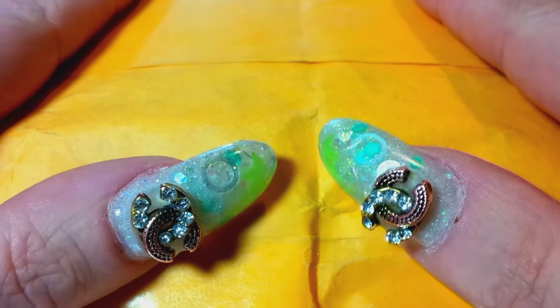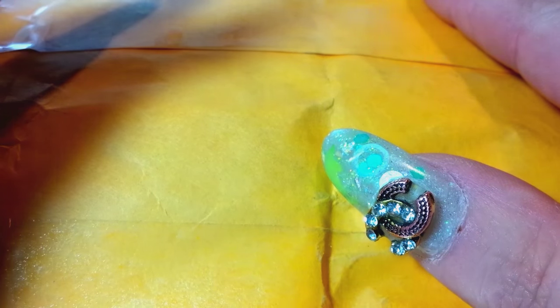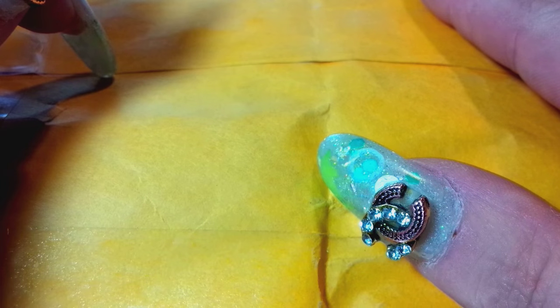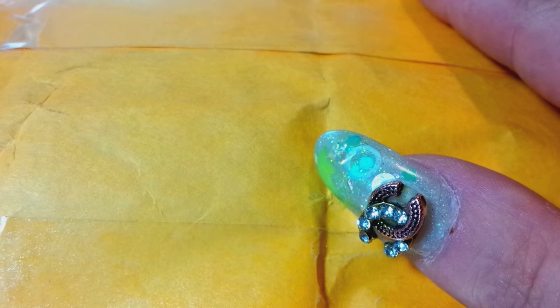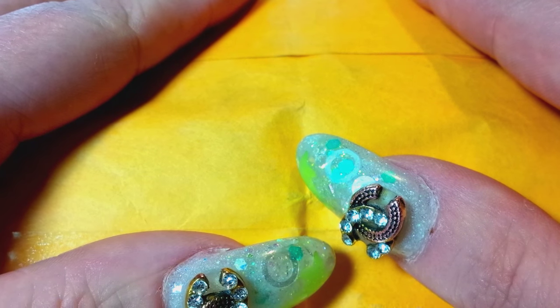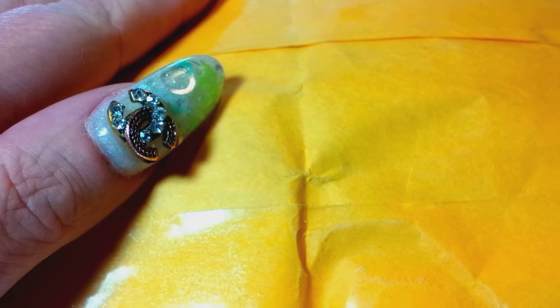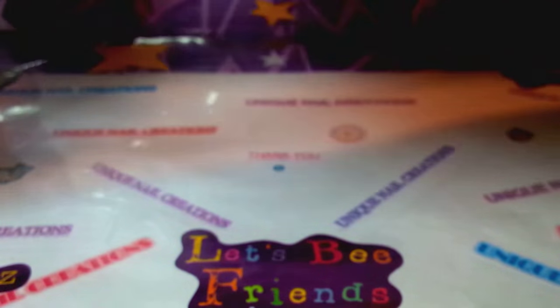Hi everybody, Cheryl here. This is a swap I got back from — I have the hiccups, I'm sorry — from Jen's Nail World. I did her swap, her glow swap, and I got it in the mail today, and I cut it open here, and I'm going to see what we have inside. So here goes.